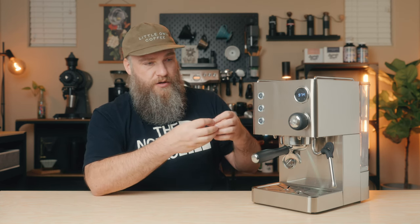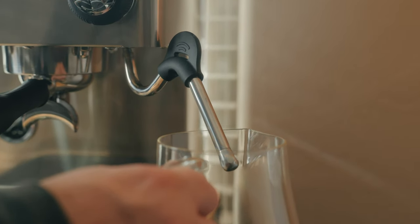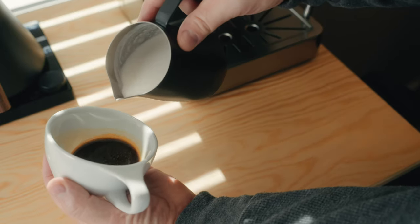The steam wand isn't my favorite — it's a little short, but kind of to be expected for this style of machine. Being a thermoblock, it does take a few seconds to heat up, and when you first turn the steam wand on, you'll have some condensation and solid streams of water coming out of the tips until the temperature comes up and it starts creating steam. I recommend putting a cup or carafe under it when you first turn it on and letting it heat up to full steam pressure before you start steaming your milk. Otherwise you'll have weak steam pressure to start — definitely purge it out and let it get up to full steam temperature first. Once it's up to steam pressure, it does a decent job and I've gotten some nicely textured milk with it.